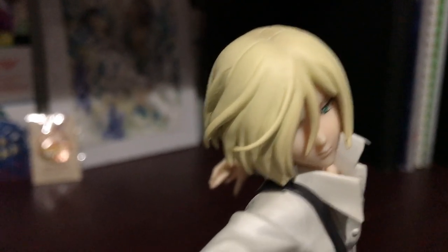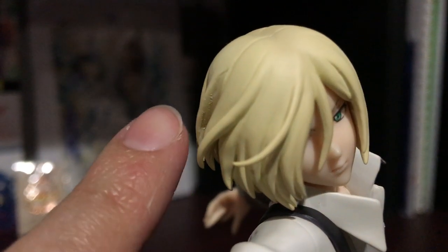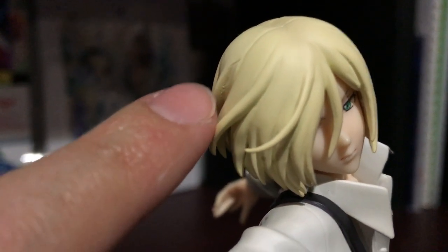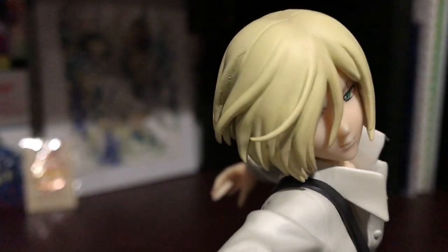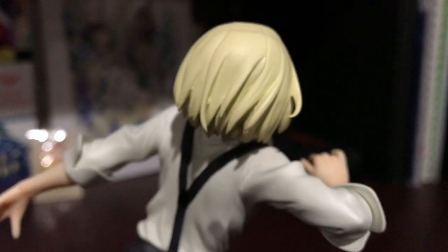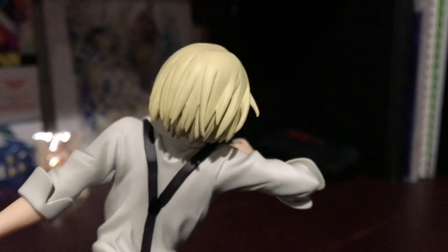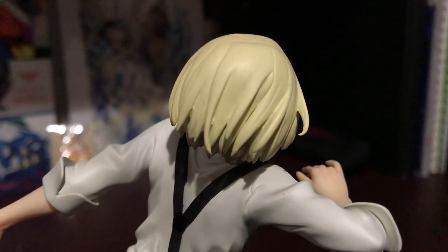Do you see that? Right there you can kind of see a rough bit on his hair. Other than that I don't have a ton to complain about — just a few spots on his hair, kind of right there.